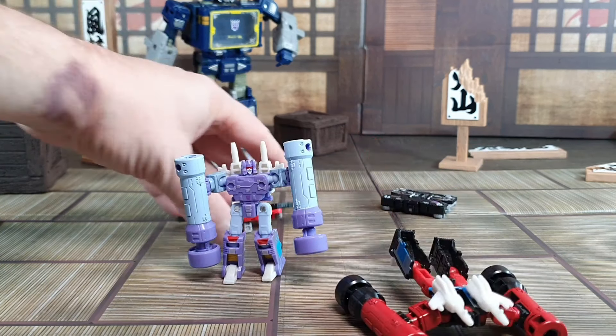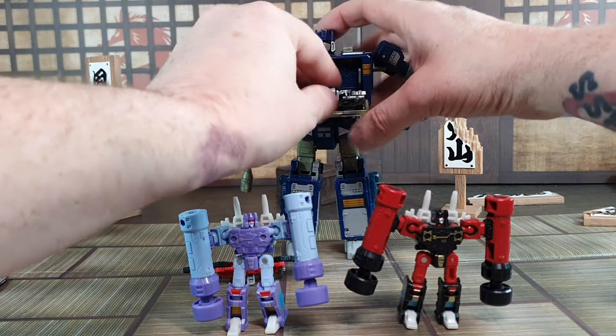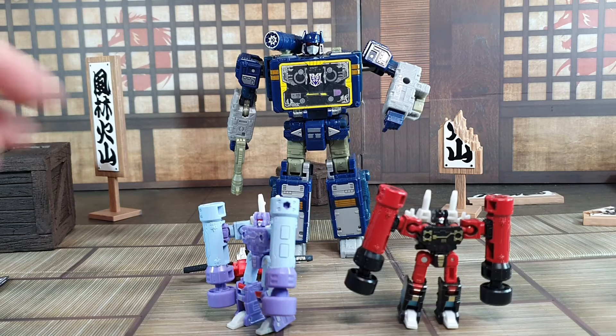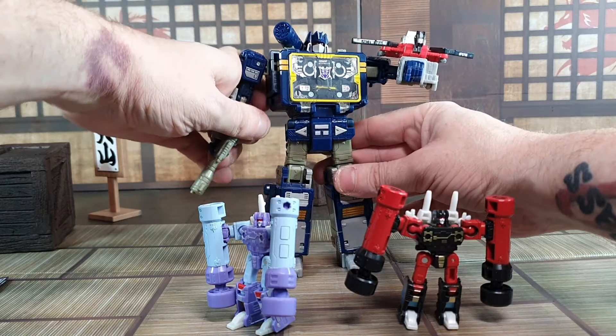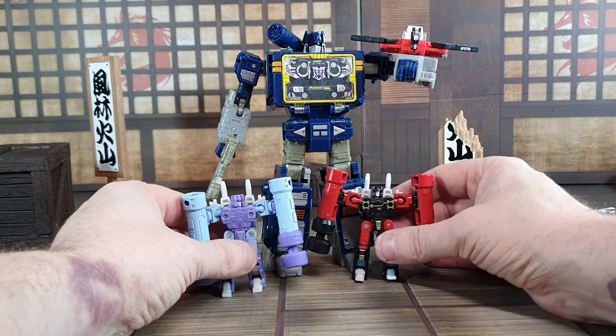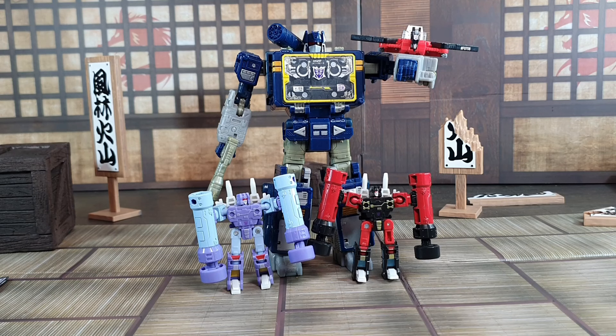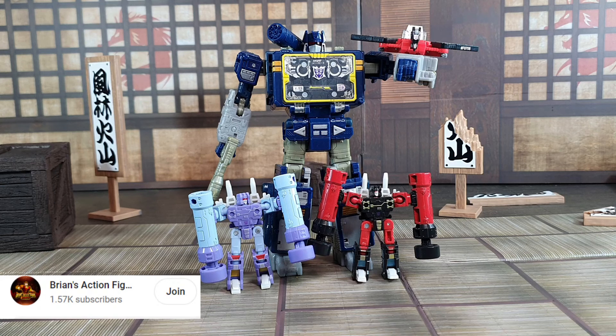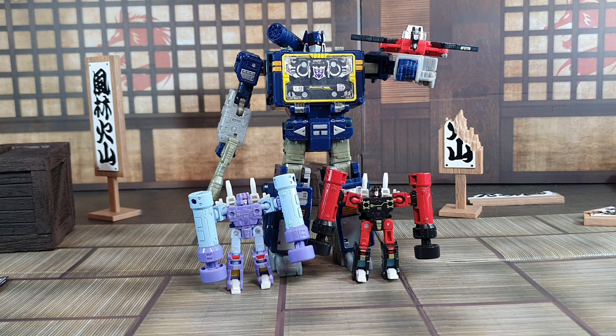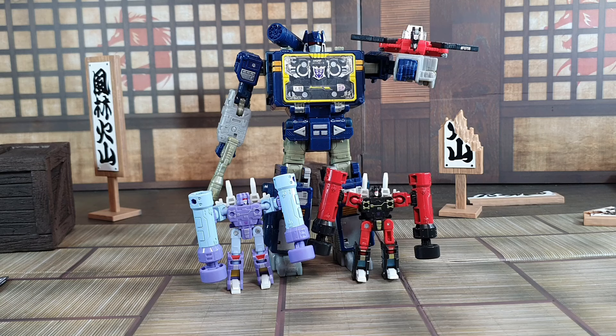Now I've got the complete team — Rumble, Ravage, Laserbeak, and Frenzy. If I can zoom up the camera, the family does look good together and I'm delighted to have them all. Another step closer to having that Transformers 86 collection almost done. I would like a more cartoon-accurate Soundwave for sure, but for now these four look like a really happy family. Seven out of ten. If you'd like to help the channel, hit that subscribe button, comment below, tell us what you think of the review. There's also a join button if you're feeling generous and want to help do more reviews. Thanks very much for watching, hope you enjoy the review — sorry it was a fiddly one, but that's the breaks. See you later guys, bye!